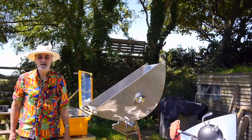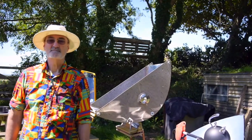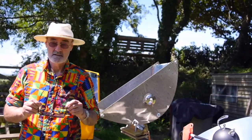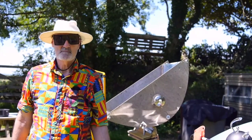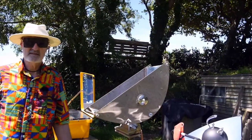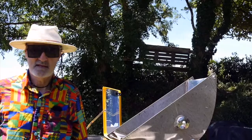Welcome to Cooking with Starlight — light from our nearest star. If you are messing around with solar cookers, always wear sunglasses please. Today I'm going to be looking at the elements that make up a solar cooker. We're going to put together a very simple solar cooker so you can see how they work. Let's get going.